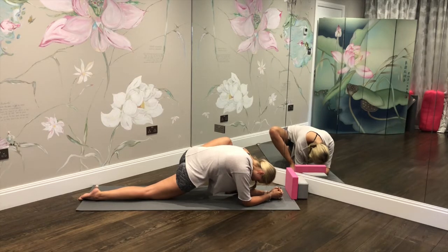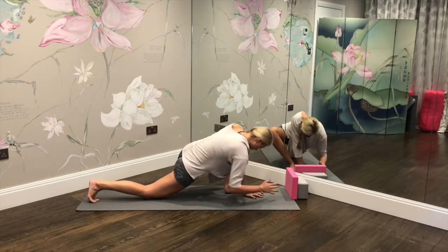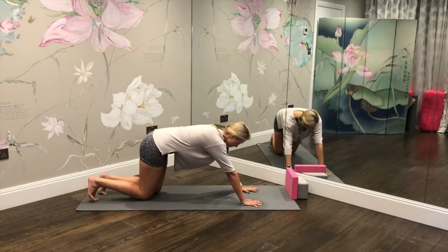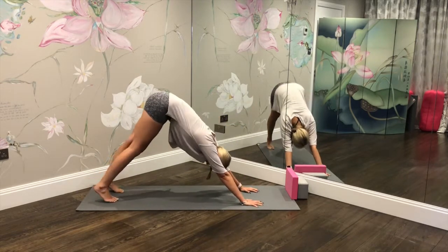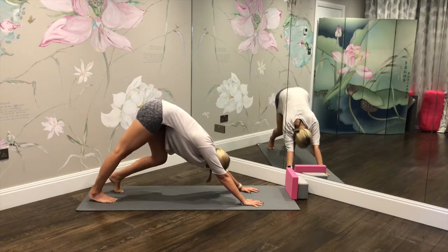We're here for one more breath. Now gently tuck the back toes, take that front knee back, and resume your downward facing dog, bending the knees from left to right, releasing any tension through the body.